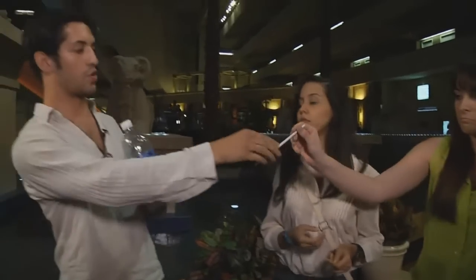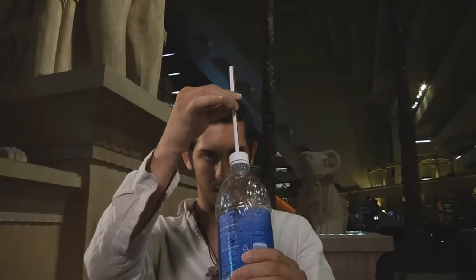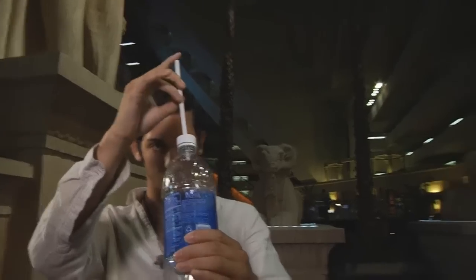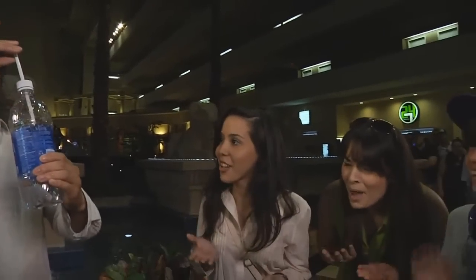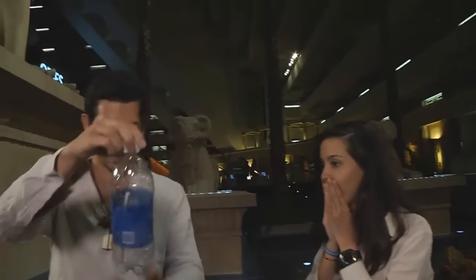We're gonna do a little illusion with the straw and the bottle. Watch this — it looks like the straw is going into the bottle. So you can actually push it in all the way through, just like that. You can actually take a look — that straw is really in there.